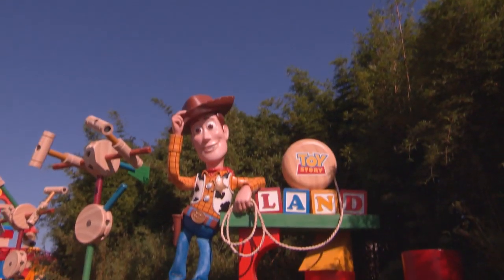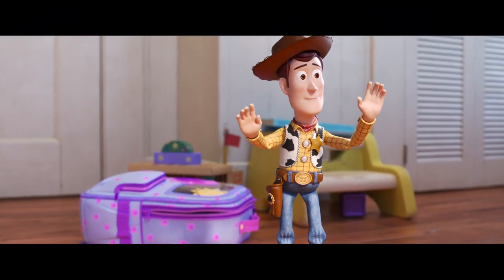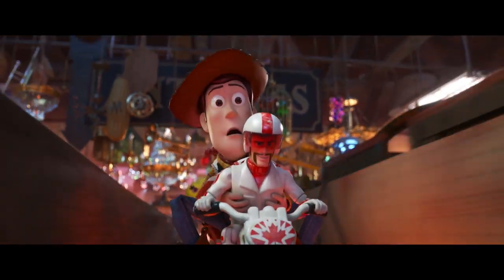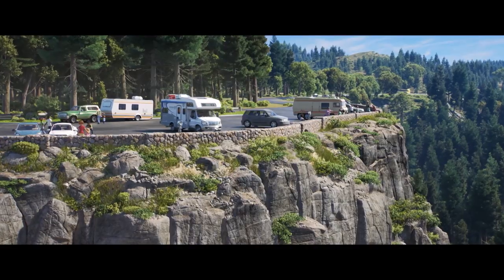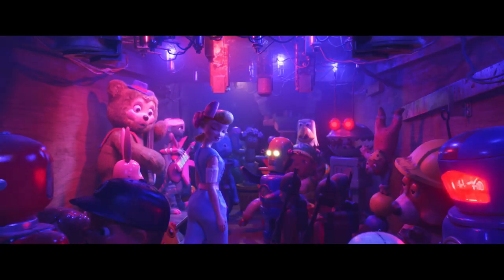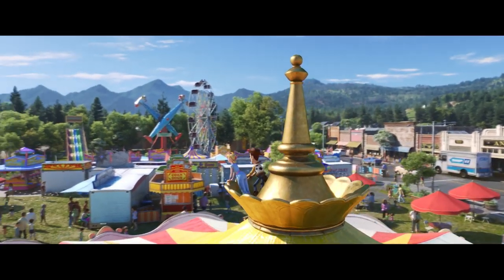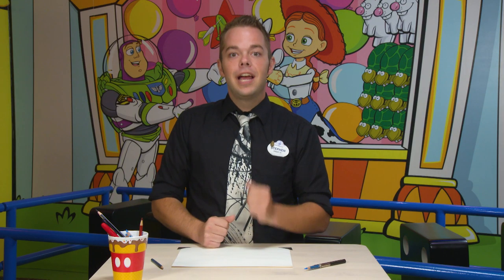We're here in Toy Story Land because today we're going to draw Woody, the upstanding cowboy sheriff who debuted in Toy Story more than two decades ago and has charmed us all ever since. In Toy Story 4, Woody, Buzz, and all the toys head out on a road trip with Bonnie and her family, including an unexpected reunion with a long-lost friend, Bo Peep. You won't believe what she's been up to — check out Toy Story 4 in theaters. Giddy up partner, let's draw Woody!